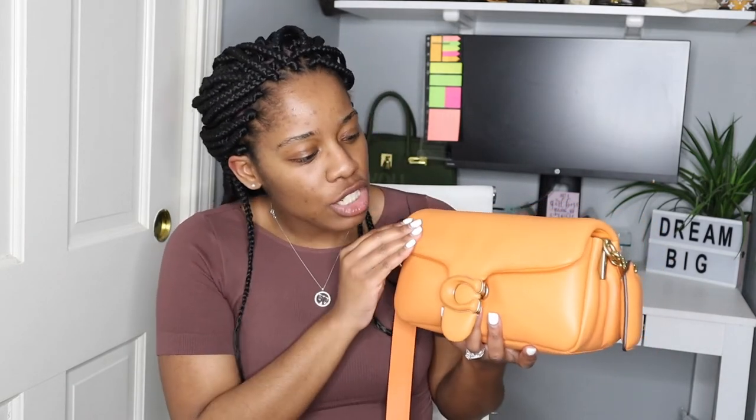I cannot wait to wear this handbag, guys. The color is just so so beautiful. Let me know in the comment section down below your thoughts on this handbag. Do you have one of these bags? What color do you have? Have you worn it — how does it wear? Do you find that because this is all leather it scratches easily? I wouldn't be surprised if it scratches easily.